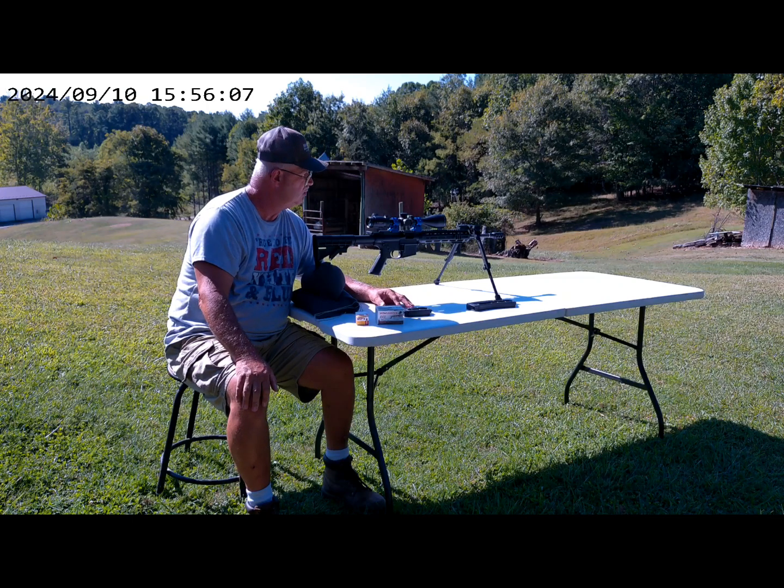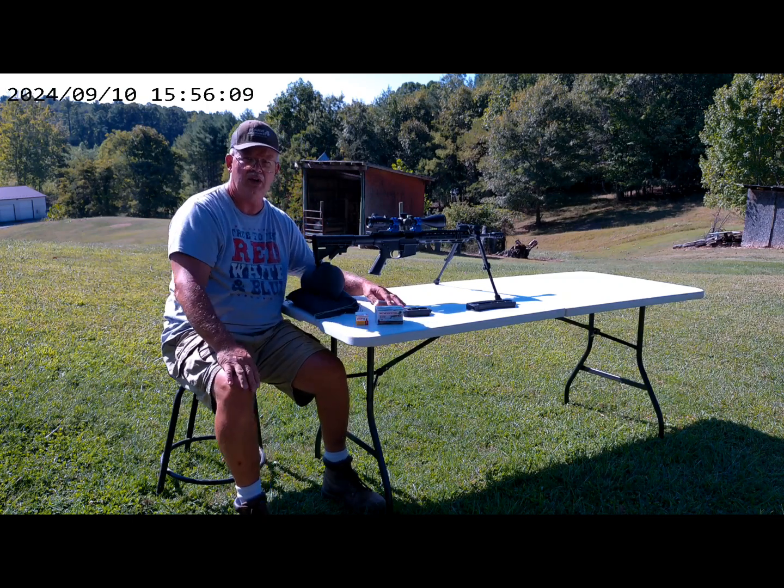Hold on a second, let me go cut the camera on. I'll be right back.